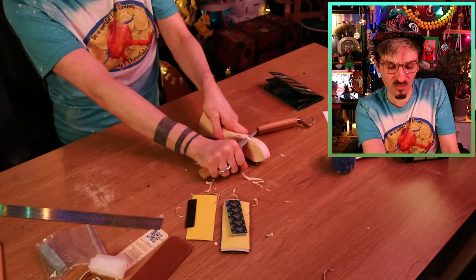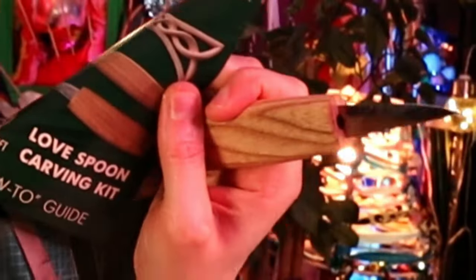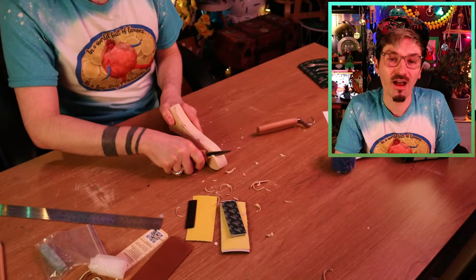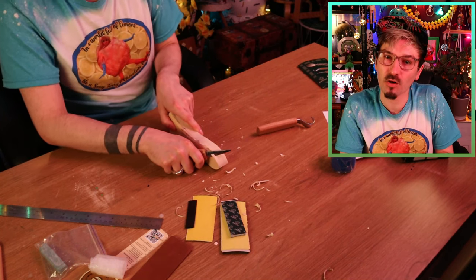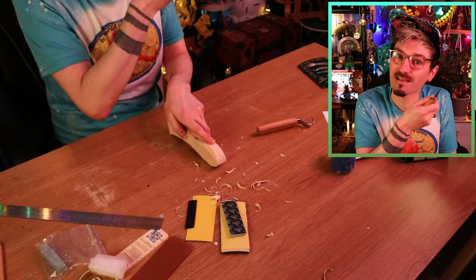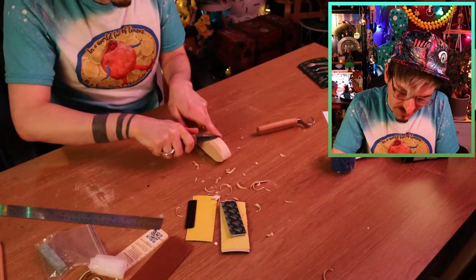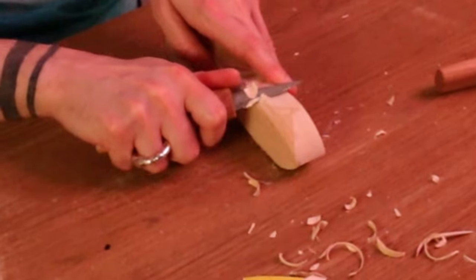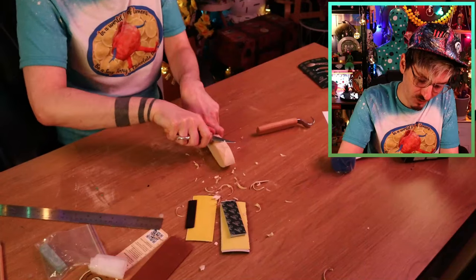There is absolutely no way — even if I'd measured it perfectly — I was going to be able to cut that pattern out with this knife and this bit of wood. I feel like sometimes people make crafts look incredibly easy, and they leave out the fact that they've had 10-plus years experience doing that one dedicated craft. For new people just starting out, it's very very difficult. You need a very specific technique. One tip: always cut away from you, never ever cut towards you!